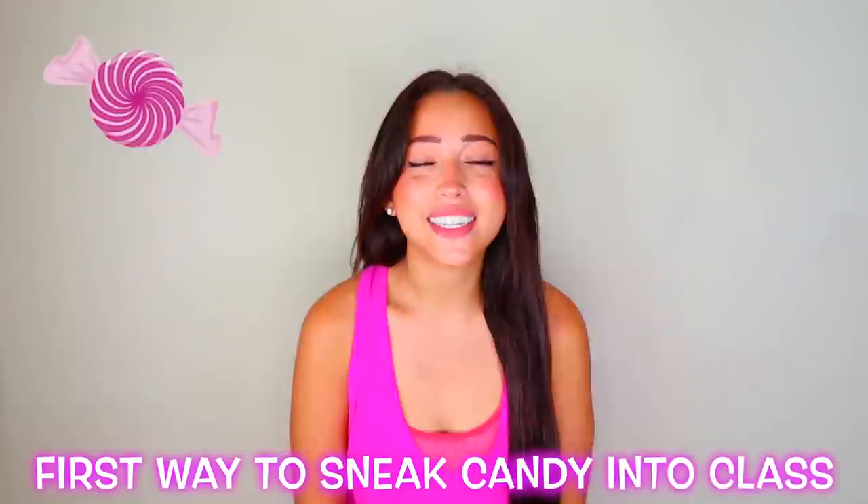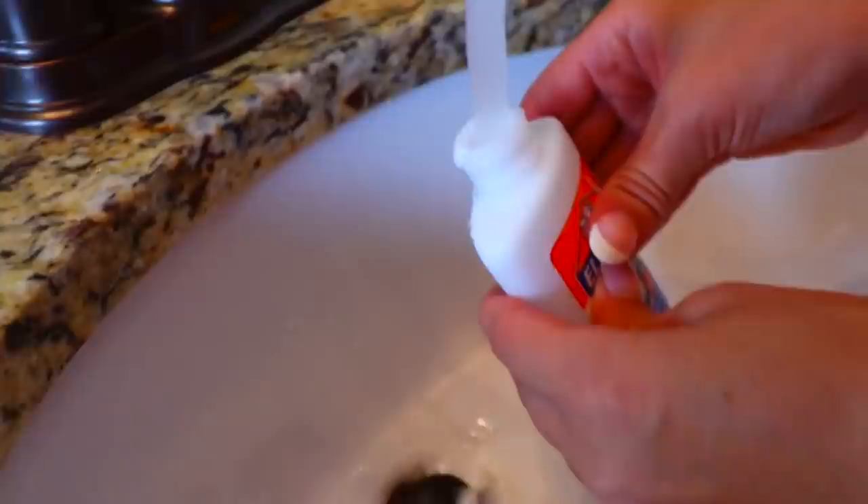The first way to sneak candy into a classroom is by using glue, but not real glue. You're going to empty this glue out and replace it with something that looks awfully similar to glue, but it'll really be candy. Now that the glue bottle is completely cleaned out, I'm going to add some white icing. Hopefully I can sneak this candy in without getting caught.